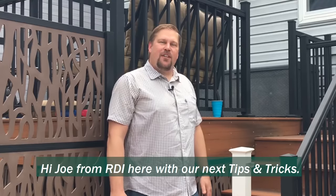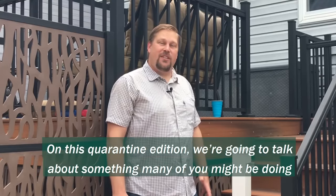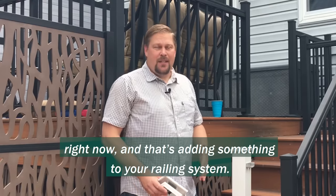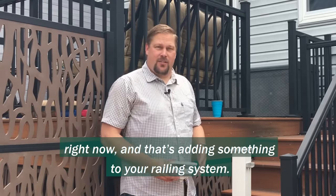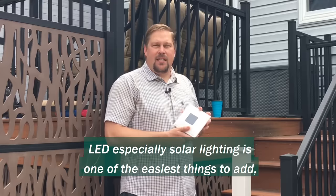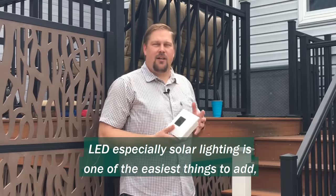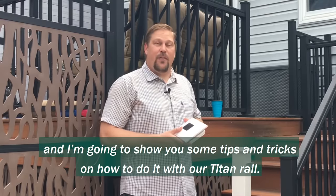Hi, Joe from RDI here with our next tips and tricks. On this quarantine edition, we're going to talk about something many of you might be doing right now, and that's adding something to your railing system. LED, especially solar lighting, is one of the easiest things to add, and I'm going to show you some tips and tricks on how to do it with our Titan rail.